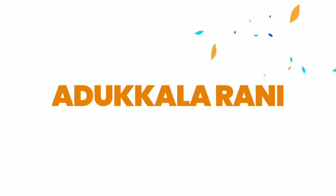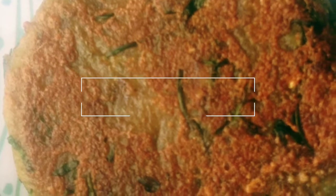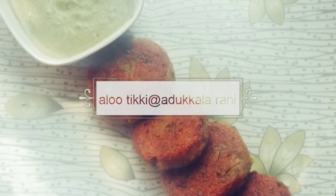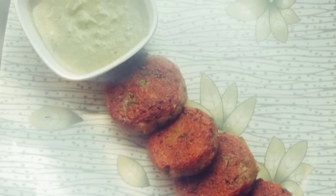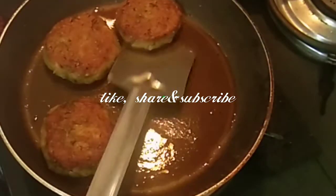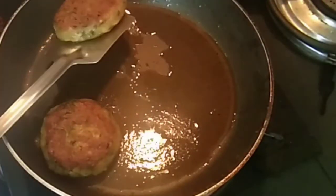Hello everyone. We are going to make a starter — an aloo tikki. We are going to make an aloo tikki as a snack as well. We are going to make an aloo tikki: a starter and an evening snack.